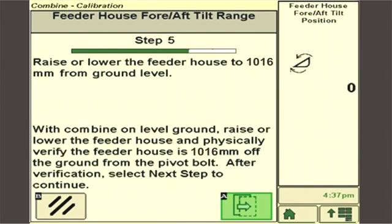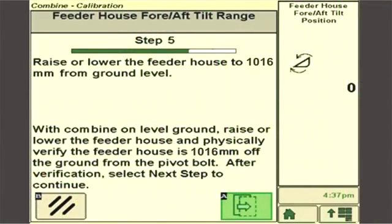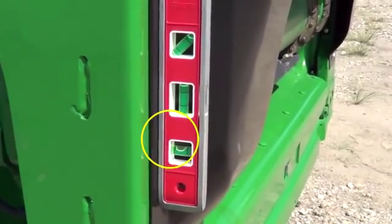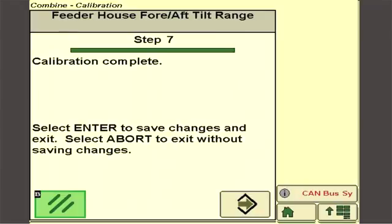After the extreme fore and aft positions have been saved, the calibration screen will instruct the operator to tilt the front frame fully forward. Then raise or lower the feeder house until the dimension from the center of the fore and aft frame pivot pin to the ground is 1016 millimeters or 40 inches. Then place a level on the flat front surface of the fore aft frame. Tilt the frame rearward until the level is at zero degrees or perpendicular to the ground. Press next step to save this frame position as the zero position on the display screen.